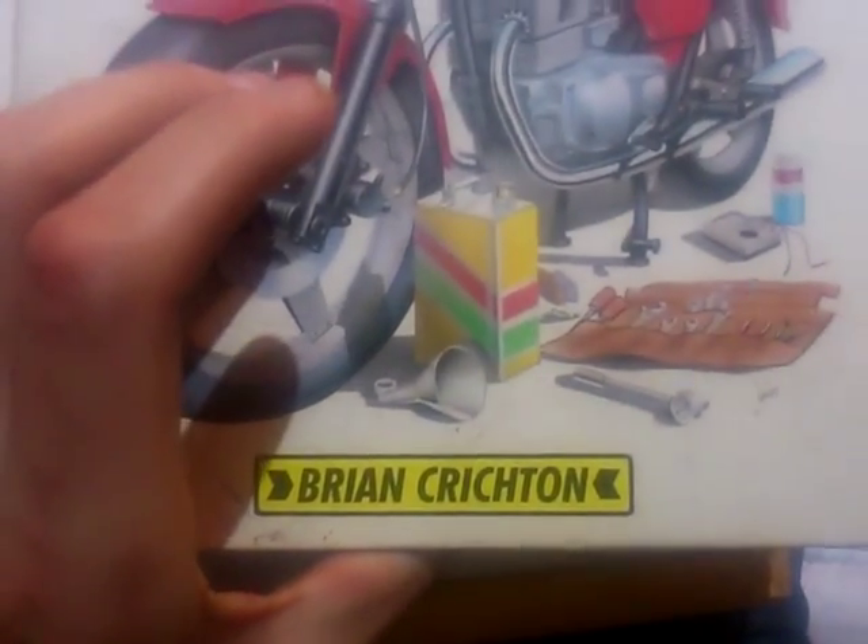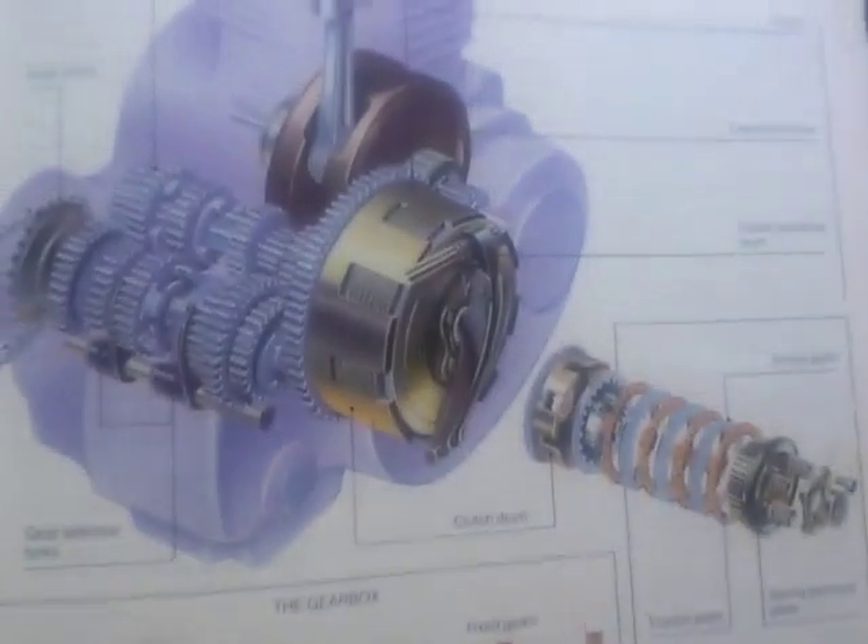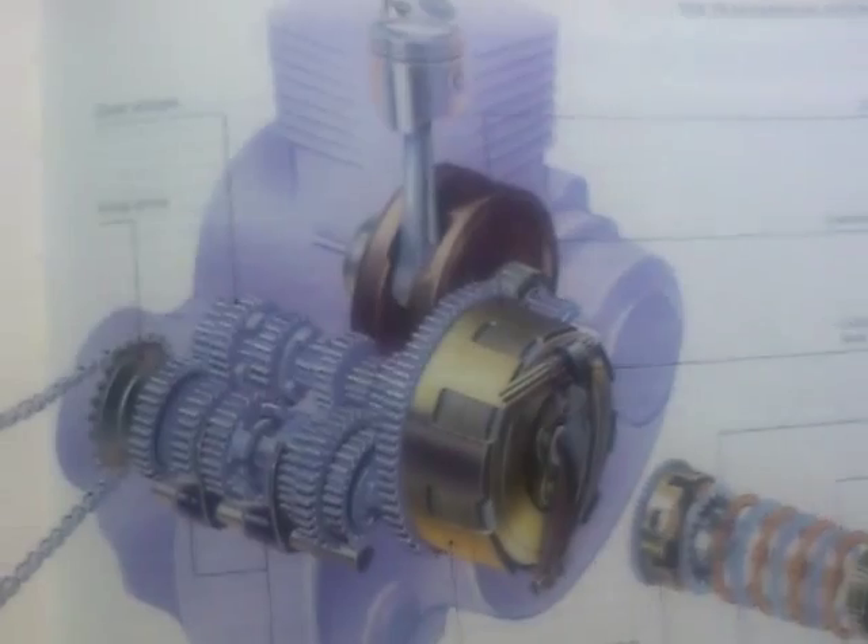If anybody wants to know, this book is called You and Your Bike by Brian Critcheton. People have asked me in the past when I've used this book what it's called and who it's made by. It's quite an old book but it still does the job.